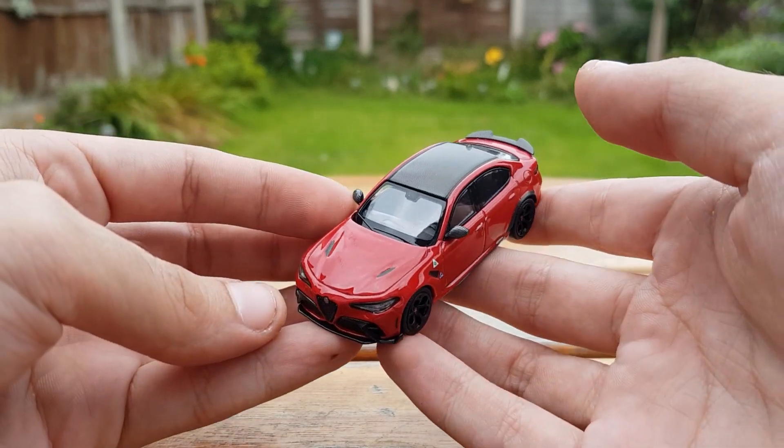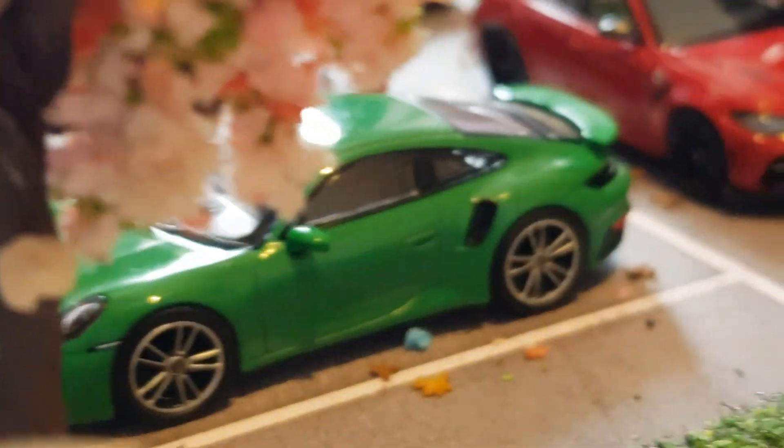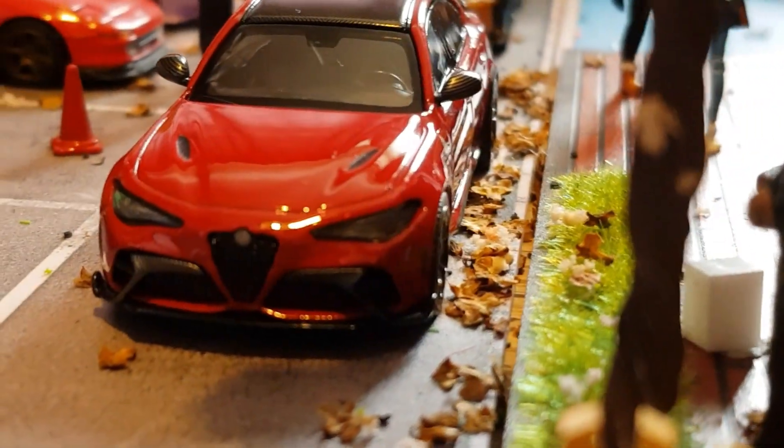You can clearly see each panel represented on the model as well, and they are presented proportionally. As you can see it also fits perfectly in any diorama situation.